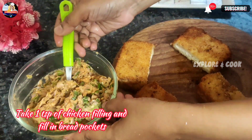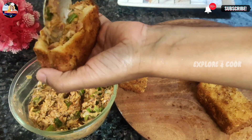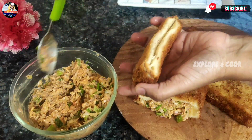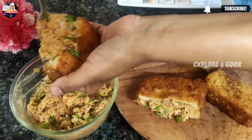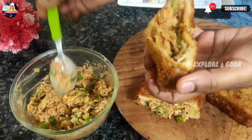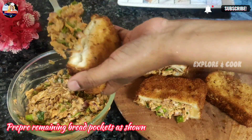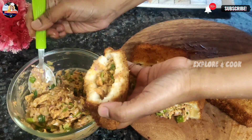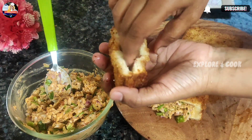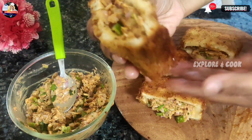Take 1 tbsp of chicken filling and fill in the bread pockets. Continue filling all remaining bread pockets as shown.